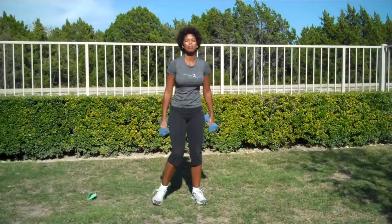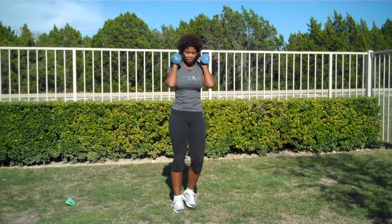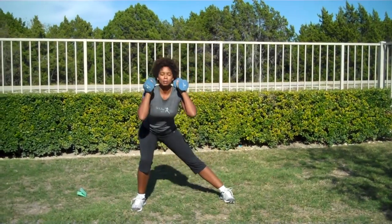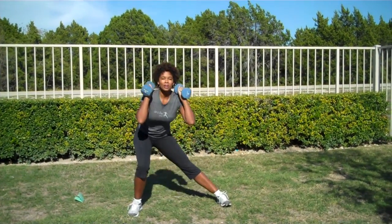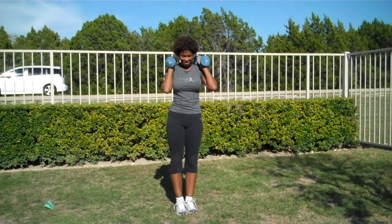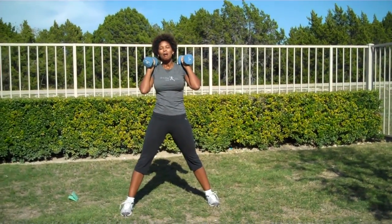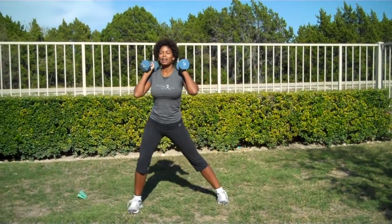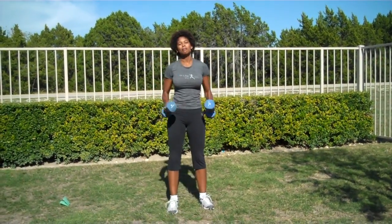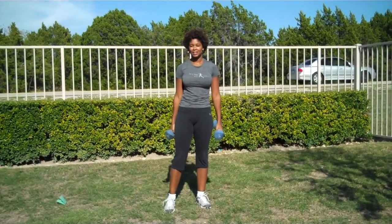Next is your side lunge with the cheerleader pop. You're going to put the weights up on your shoulders. You're going to do a side lunge by stepping to the side, pushing your hips back and down while you bend your leg. You're going to come up and pop it up like a cheerleader — clearly I wasn't one because I almost fell down. Let's try that again. You're going to step to the side, push your butt back and bend your leg, then come together and push it up. When you push up like that, you want to make sure that you lock your belly out nice and tight.